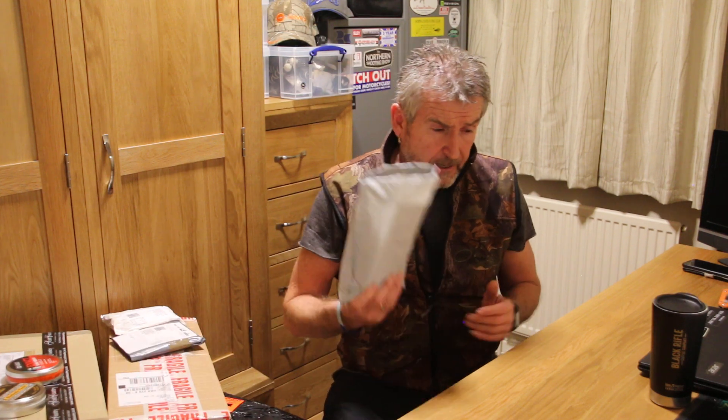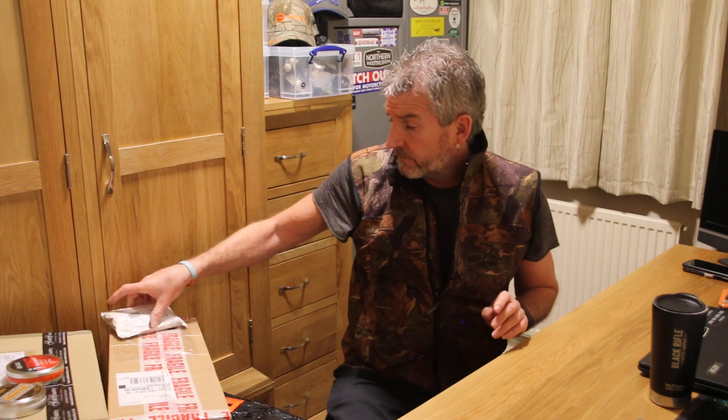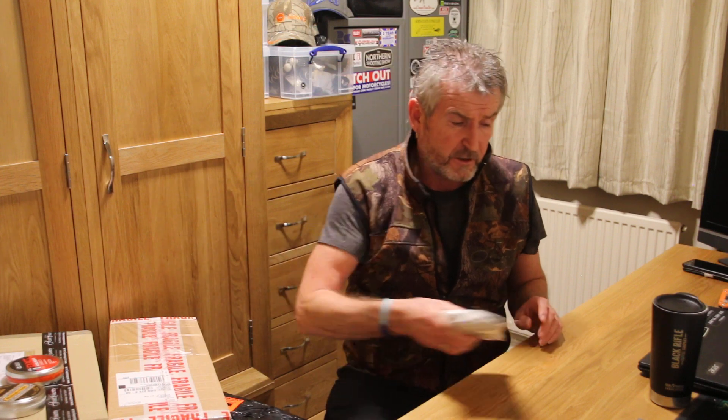As you know, the final piece of the jigsaw has arrived today. A few bits and pieces we've got already: Atlas bipod, these quick release scope mounts, got a hanger for the target — the target's somewhere in the shed.